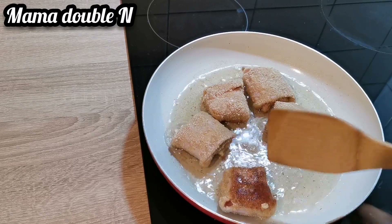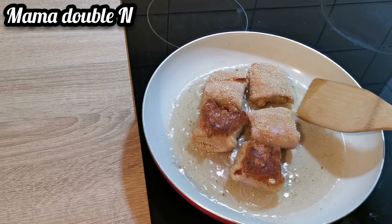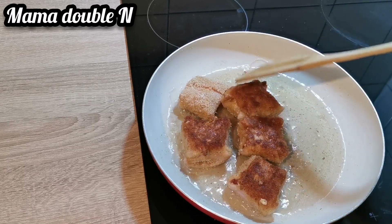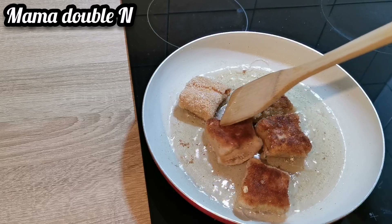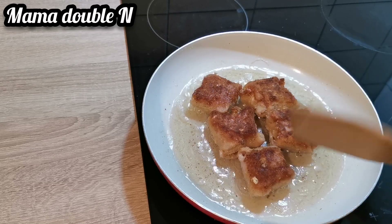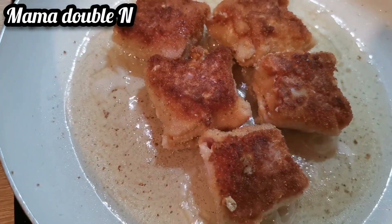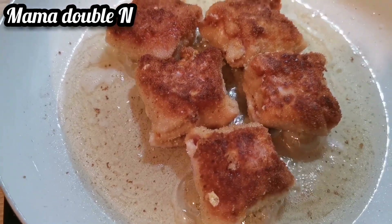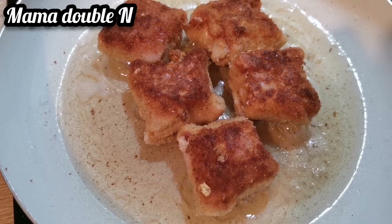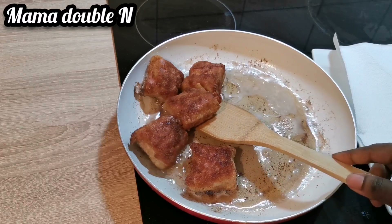Three minutes is over, so I'm going to flip them and let them fry on the other side for another three minutes. You can see the food is almost ready. The bread crumbs look so inviting — I really love that bread crumbs taste, it is out of this world. My food is ready now, so I'm going to take it out and put it on paper to drain the oil.